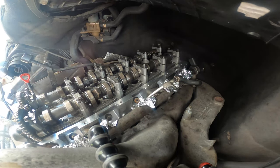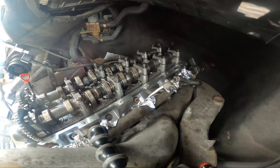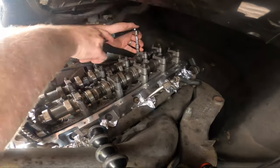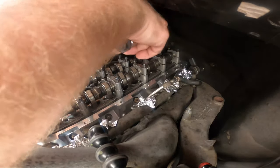Now we do number two and number five one rotation at a time until we hit 9 Newtons. Ideally they'd all hit at the same time, but they just won't. I'll just do one, two, three, four. If you do less than a revolution, that doesn't really matter.